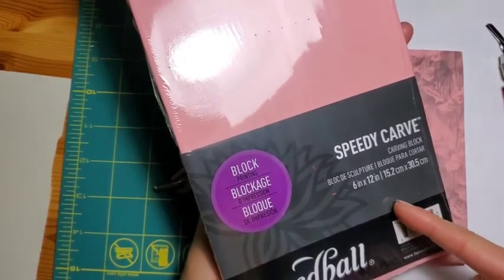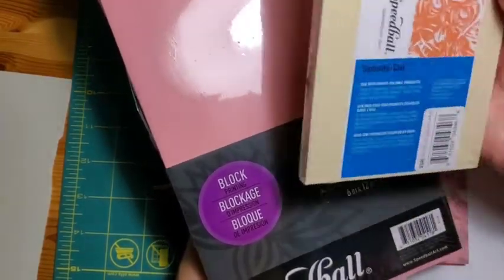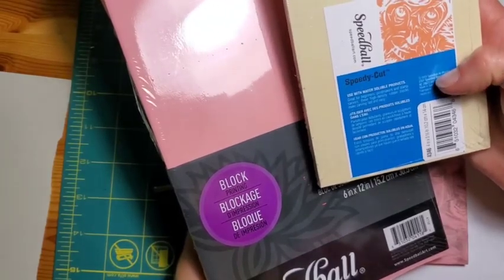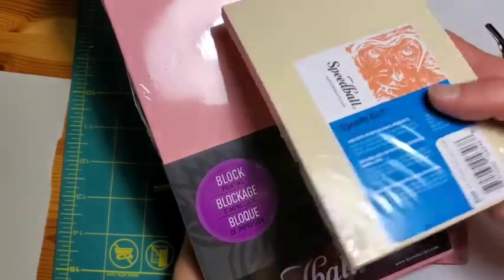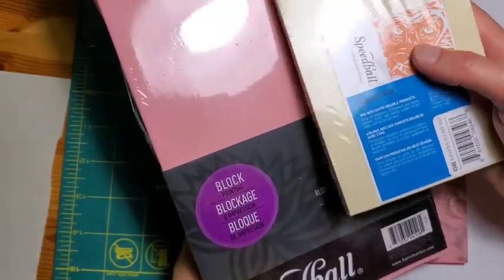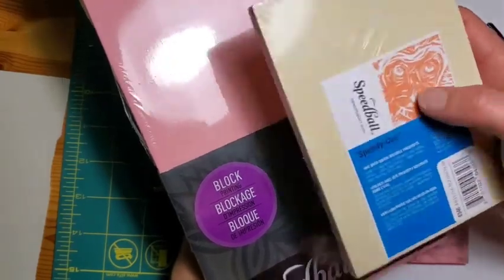They come in pink. I find this is the best for durability long-term. They have Speedy Cut, which is a slightly cheaper material. It's very buttery and easy to carve; however, I find it doesn't stand up as well over time.